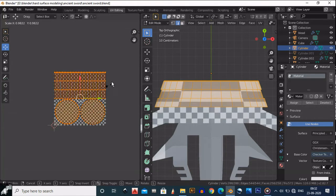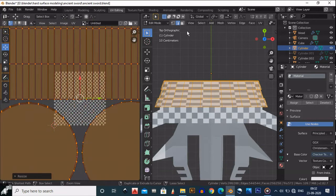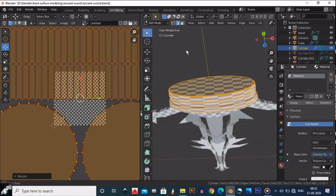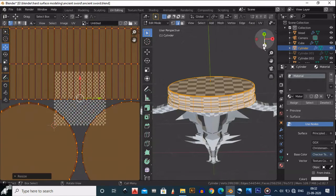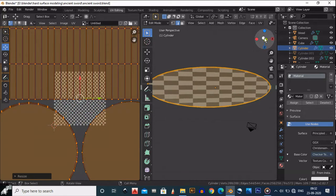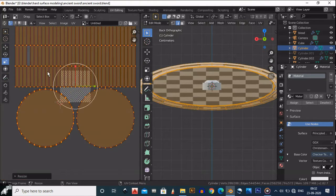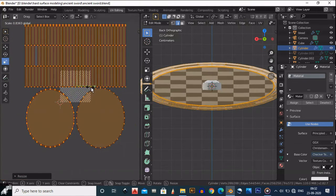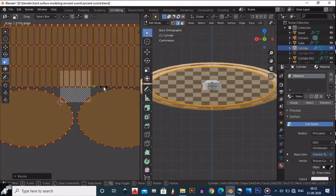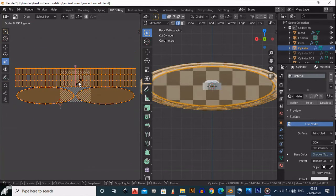Press A then S to scale. There are some artifact problems you can see here because of the UVs — they are not perfect. We should try to manage them as squares. Go there, select like this, and try to make them a perfect square. Now they are square.